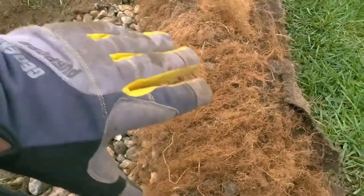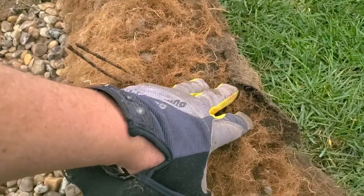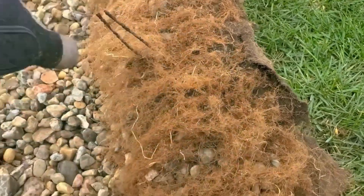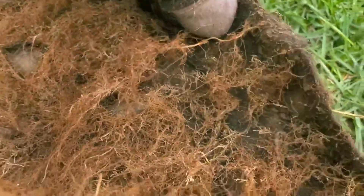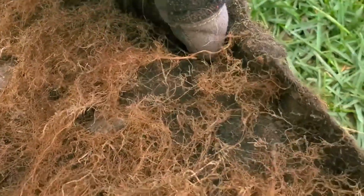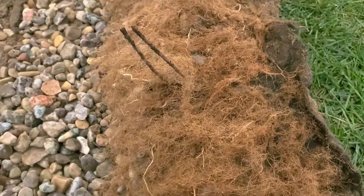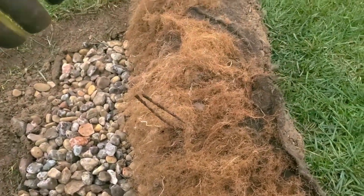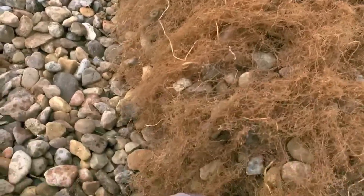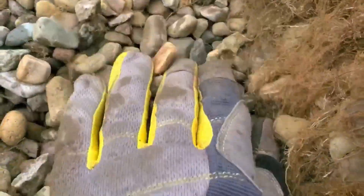If you grow turf grass on your French drain and you have a double-punched fabric like ours — look, this is 10 years old — look at the shape of this fabric. This is four-ounce fabric. Really good shape after 10 years. I really had to saw through that with a sharp blade knife so that I can peel this back and unearth this 10-year-old fabric. You can see how clean it kept the French drain.